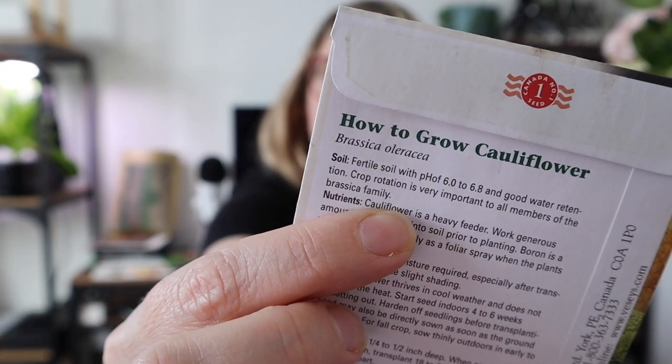Another thing you might see is the soil type. This one indicates a fertile soil with a pH of 6 to 6.8 with good water retention. Don't stress yourself out if you can't check your soil pH — you can get test kits online. The information on the package is what's necessary for the plant to thrive, so treat it as a best-case scenario and try to reach those conditions, but if you have seeds, it's better to plant them even if conditions aren't perfect.